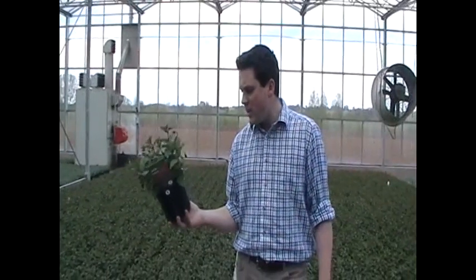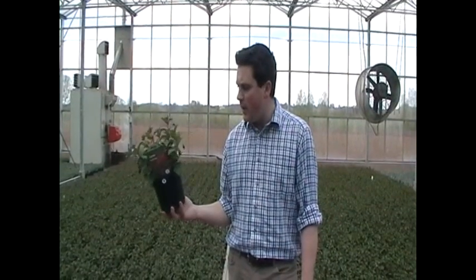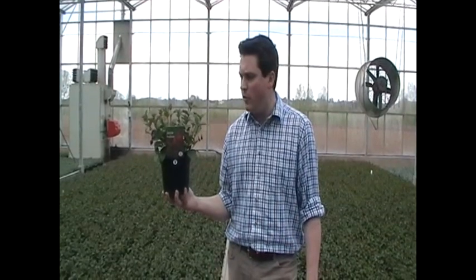Easy to maintain — just keep that flowering going. Give it a good feed, something like Phostrogen or Miracle-Gro, a nice high potassium food just to benefit those flowers through the summer months. It really is a plant that's a star in your garden.